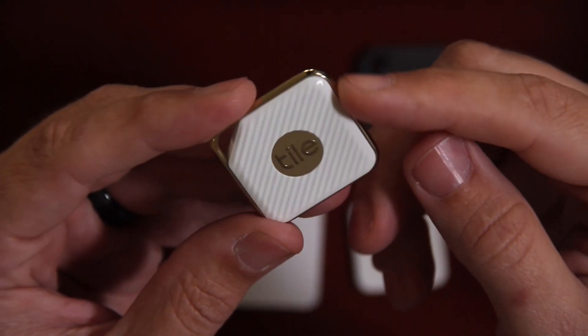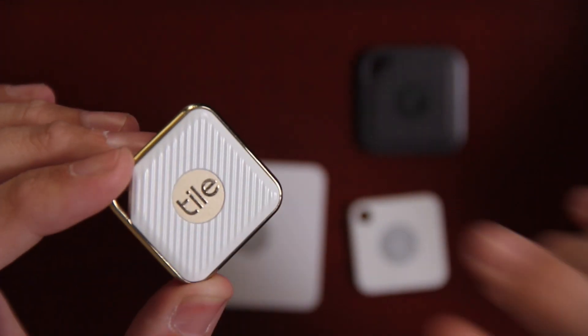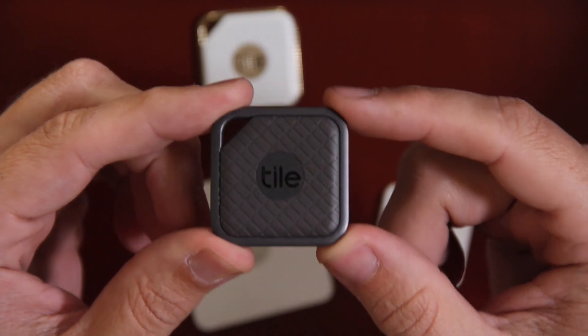The Tile Style does feel all plastic — I'm not quite sure if this is aluminum or metal at all. On top you have the reverse find button, so if you happen to lose your phone, just press the little button on your Tile and it will ring your phone. On the back there are two little sound holes, but even though there are sound holes it is still waterproof with the IP68 rating, which is a huge improvement over the last Tile Slim and Tile Mate rating of IP57.